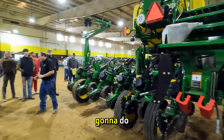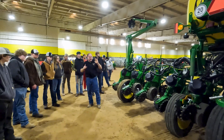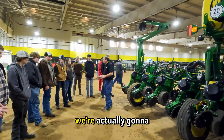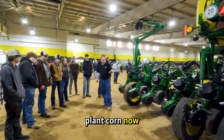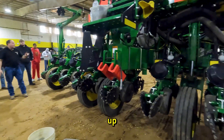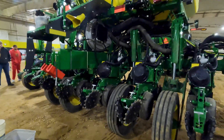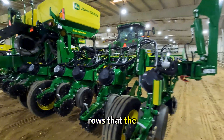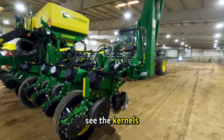What he's going to do is act like he's in the field — he's going to drop this planter. Because we're in a horse arena, we're actually going to plant corn. I have the closing system tied up so when he gets going we should have four rows where the trench is going to be open and you can see the kernels.